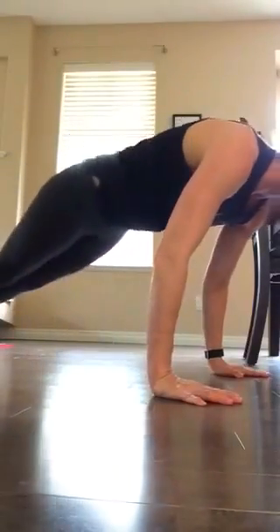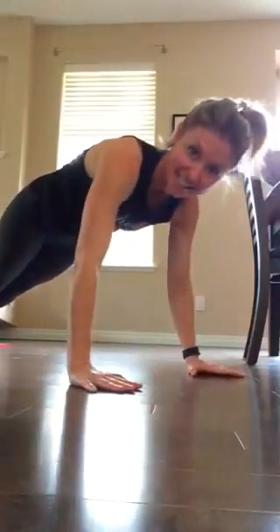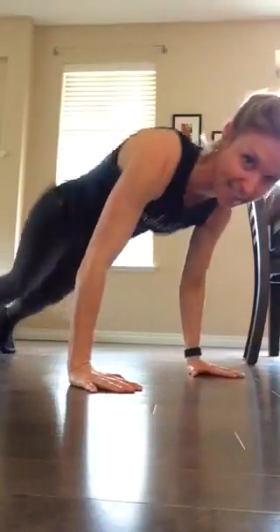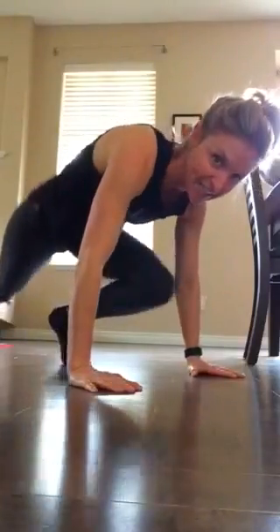Five is you're doing lateral sliding jacks. Six, you're doing double knee tucks like this. Seven, speed mountain climbers like this.